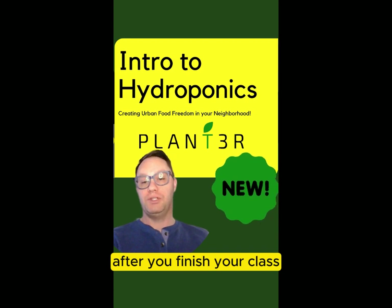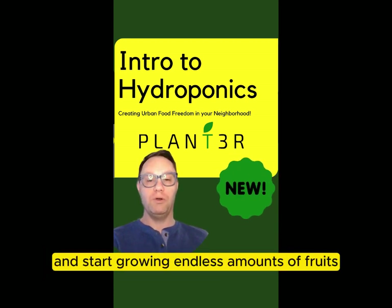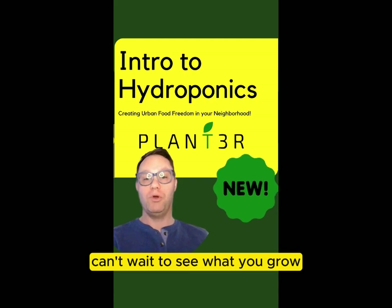After you finish your class, you can actually join our future Green Thumb community and start growing endless amounts of fruits, veggies, and food year-round. Indoors using LED grow lights. Can't wait to see what you grow.